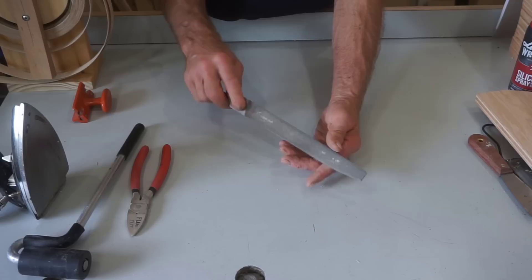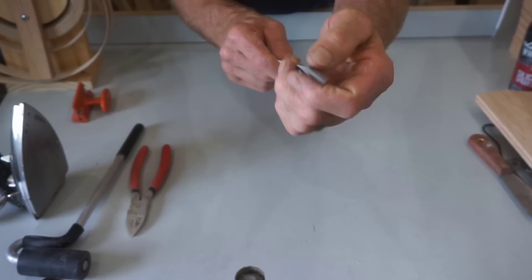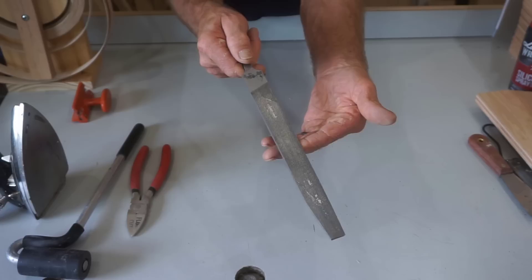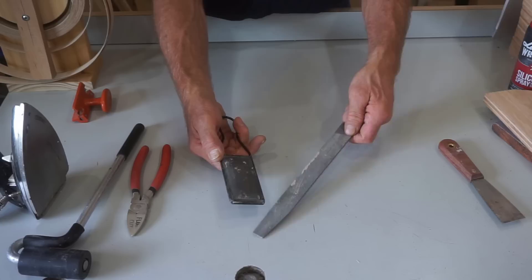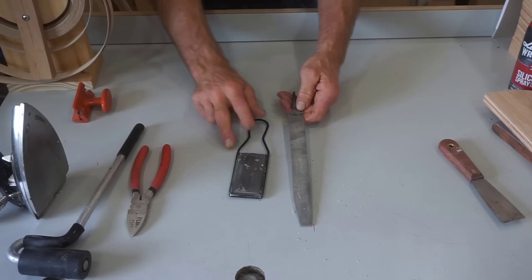This laminate file — I'm trying to source these; I haven't been able to find them for 20 years. This file is triangular. This edge can actually be used like a saw for cutting in the corners. And this edge has no teeth at all, so I can file up into a corner and not over-file in the wrong direction. The file can plug up with glue, so another tool I keep on hand is a file card, and I use that for cleaning out any built-up hot melt glue that gets into the file. Those two tools probably account for 30% of the speed of this method versus sandpaper.